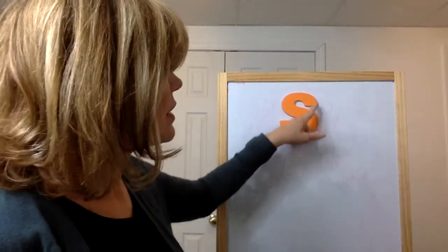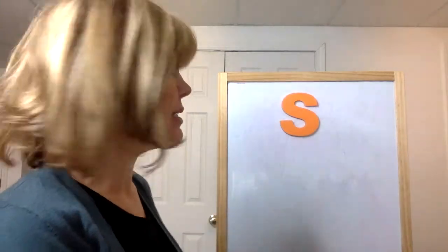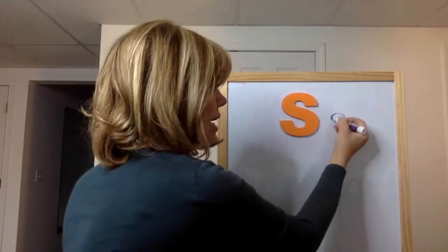Hi, friends. Today we're going to learn about the letter S. This is the letter S, and this is the lowercase s.